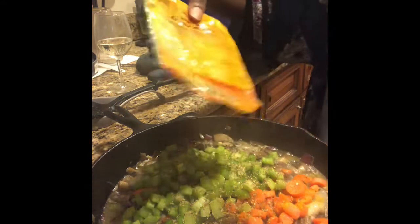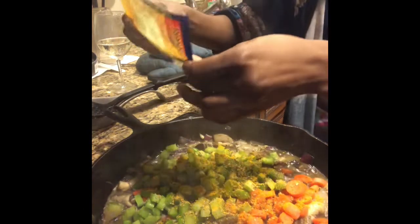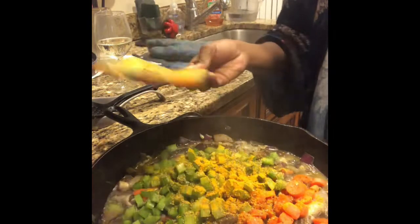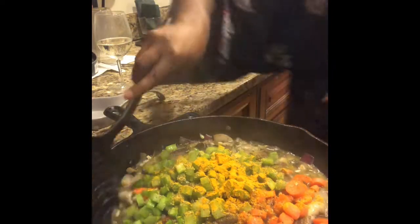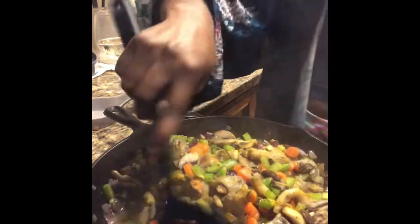And turmeric powder — just a little, because I don't want the color to change too much. You still want it to have a reddish, nice-looking color. Mix it up! Mmm, that smells great.